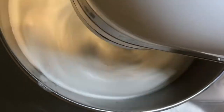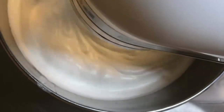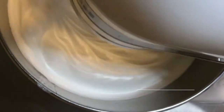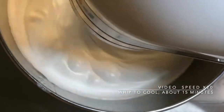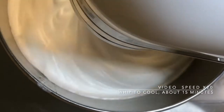Once all the sugar has been added, continue to whip the meringue to cool. Depending on the size of the mixer, this could take 15 to 20 minutes. It is necessary to completely cool the meringue before adding the butter to prevent the fat from melting and collapsing the meringue. Once again, patience is absolutely key.